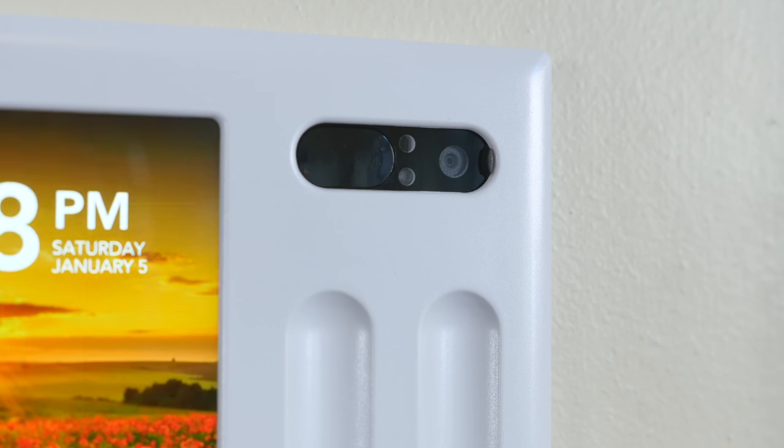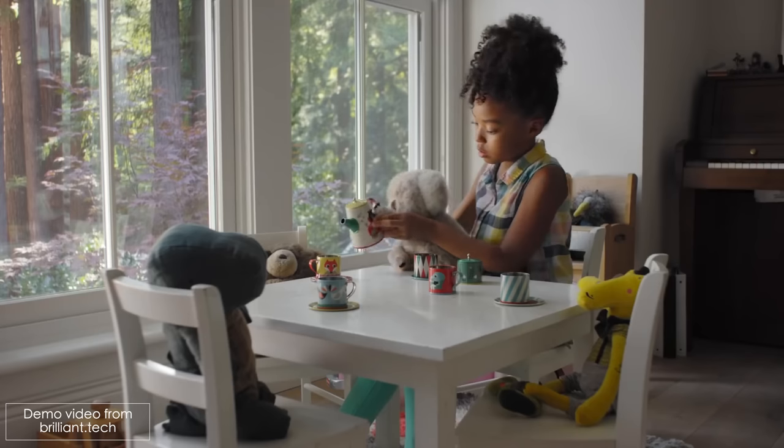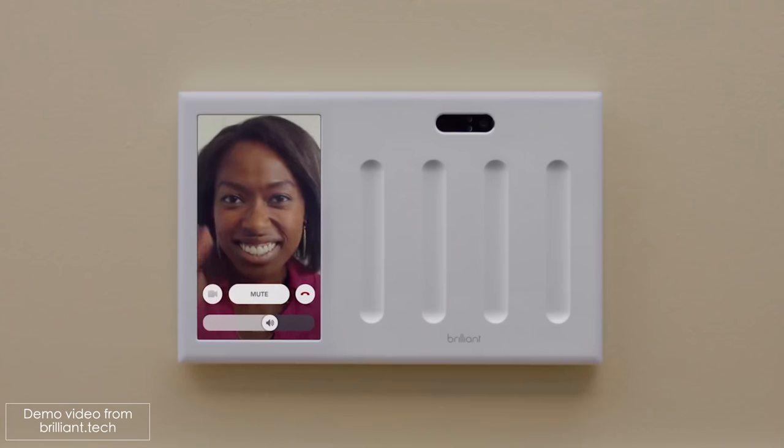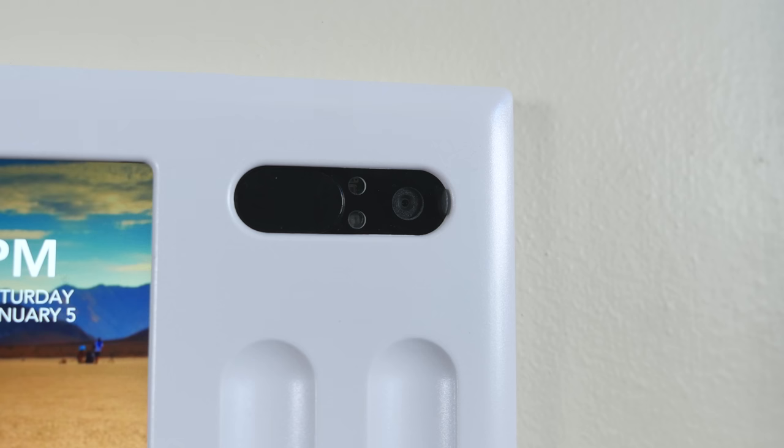As I mentioned, this has a nice display on it, which comes in handy if you want to use the video chat feature. If you have more than one Brilliant in your place, you can use this as a video intercom system — call different rooms and video chat with the people inside of them. Or if you have kids in a room and just want to check in to see what they're doing, this works great for that.